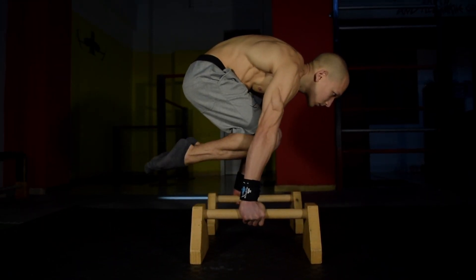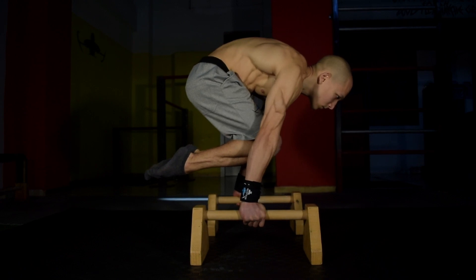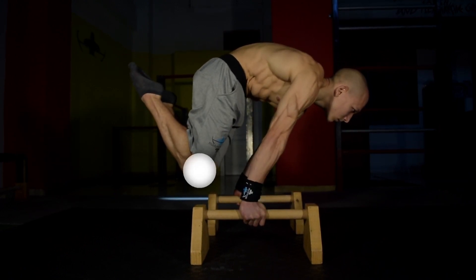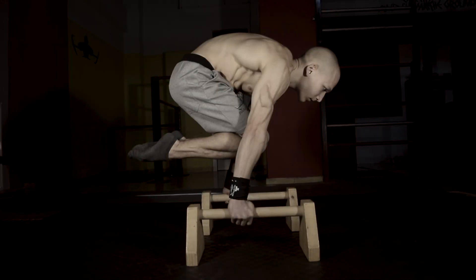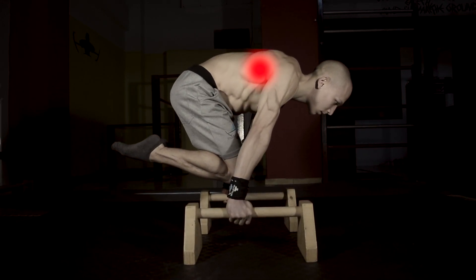First, you must maintain a strong tuck position with your shoulders in line with your hips. Prepare to bring your knees down towards your wrists by placing them behind your hands to enter the Advanced Tuck position. You must do this without losing the hollow body engagement or the scapula engagement.